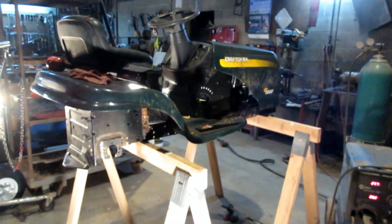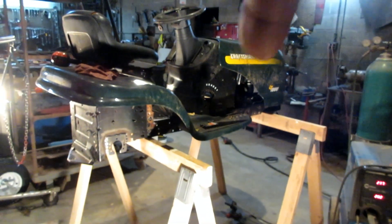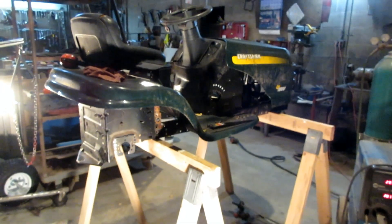I also got a couple parts for the engine that I can install and give that another test to see if it makes it run smoother.